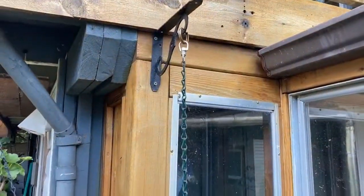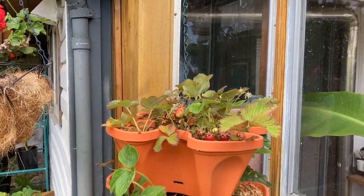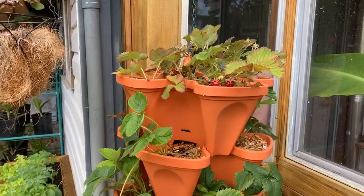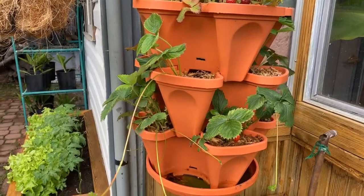I also have a few of these tiered planters that are compact, offer lots of growing space, and can hang from somewhere.